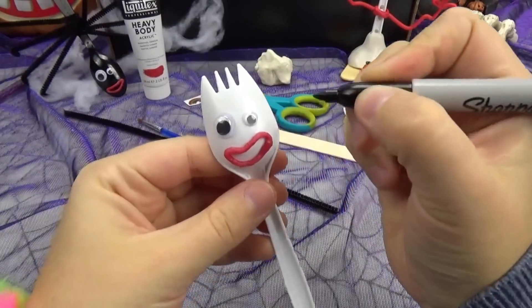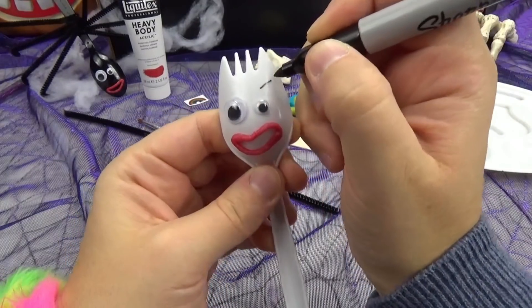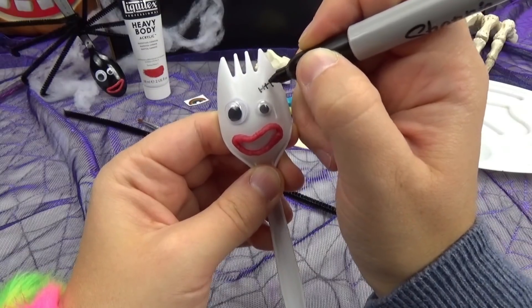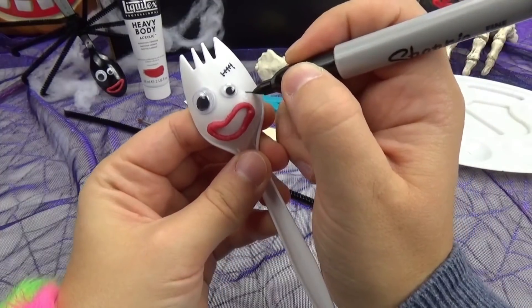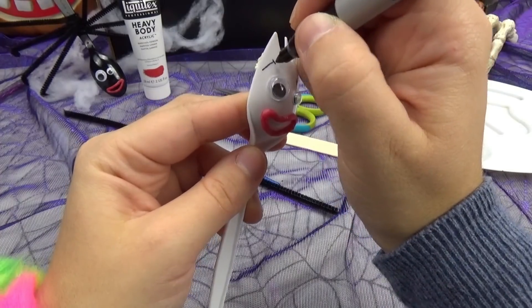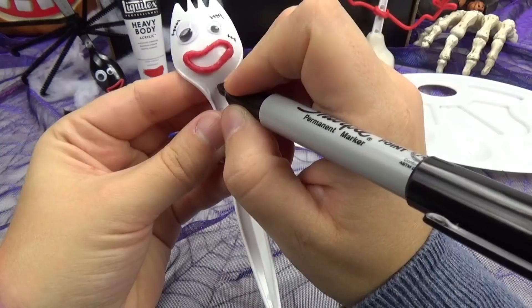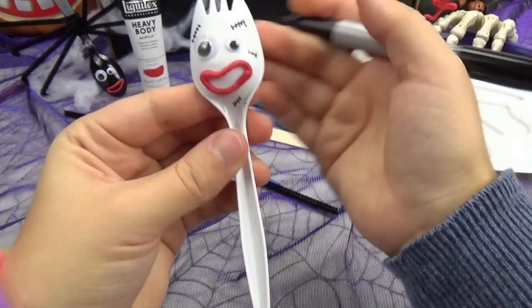Now, using the black marker, I will be creating some scars on his face! To do that, you just draw a line with lines in the middle, just like that! I'm going to add a few more. Perfect!